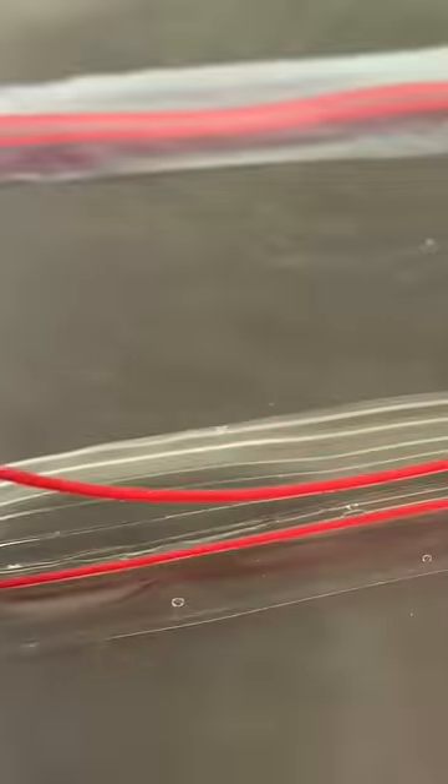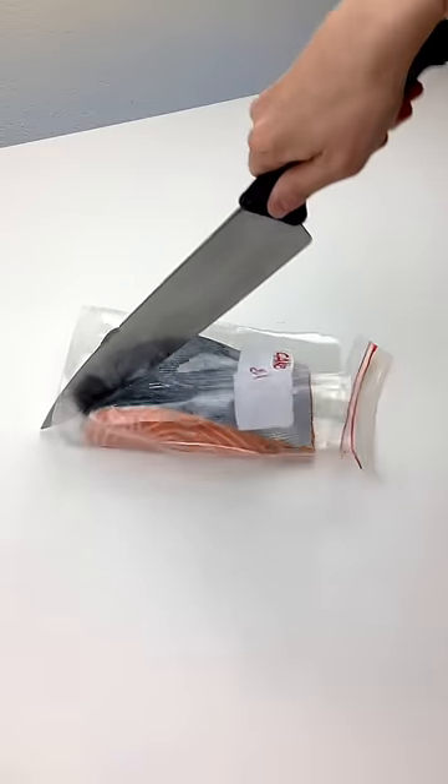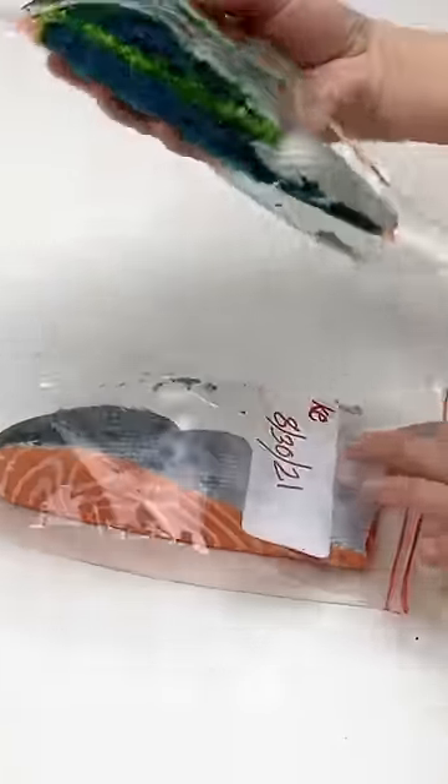So I trimmed it, added thin red strips of modeling chocolate, and attached it to the rest of my cake. Subscribe for more cakes that don't look like cakes.